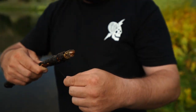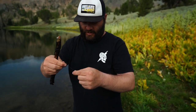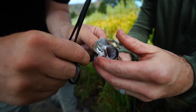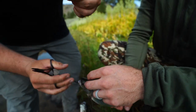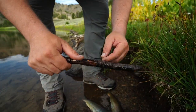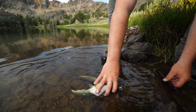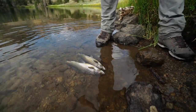So I made this stringer - basically took some tippet, tied a couple square knots. Take this and run it through its gills, slide them down. Just put a couple wraps on the stick so it doesn't come off, put it in the water so they stay fresh, put a rock over it. Homemade stringer, guys - probably gonna patent that one.